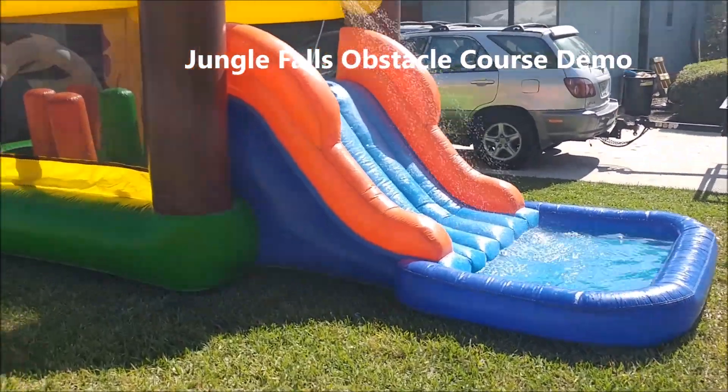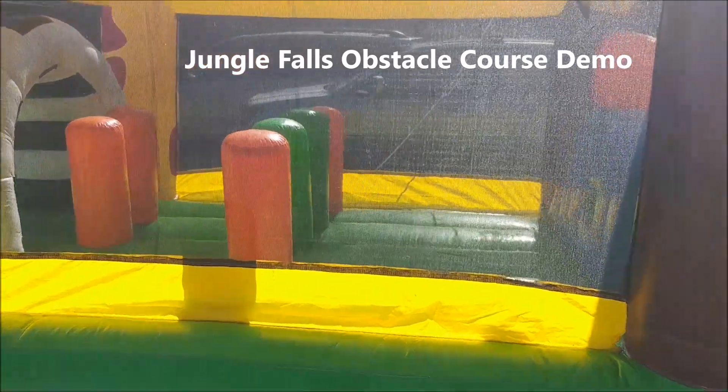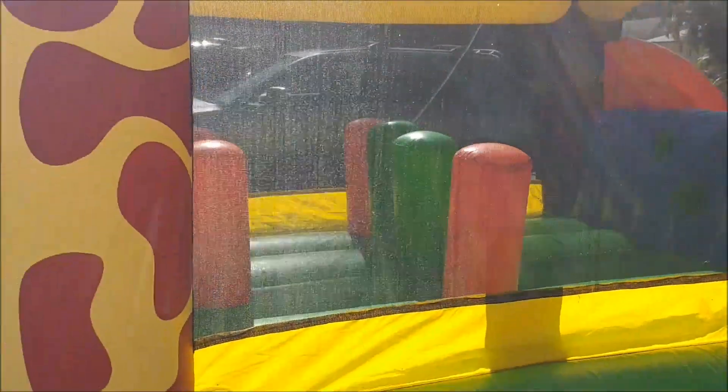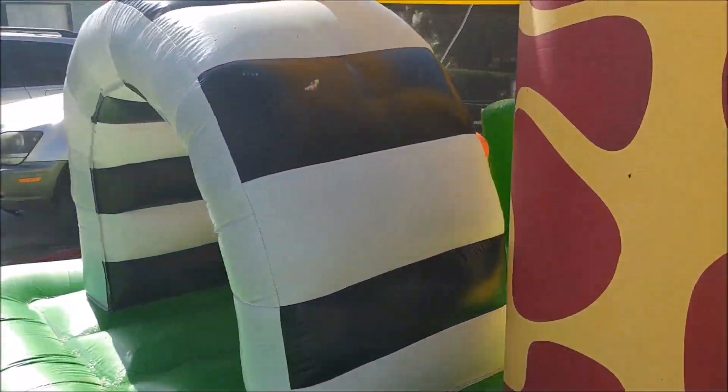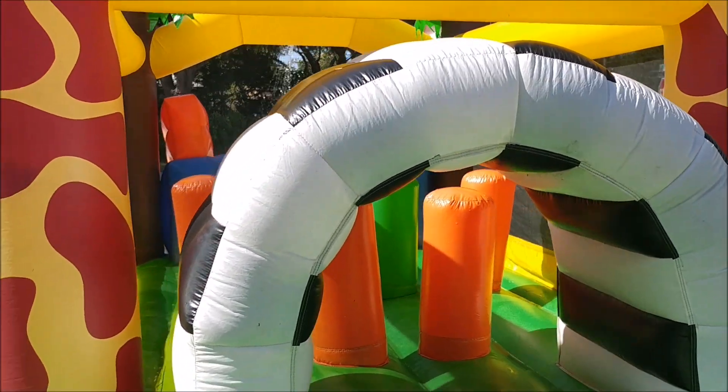Hey guys, it's John with My Bounce House Guy here, and we have one of our Jungle Falls obstacle units set up. This is one of the toddler ones, and we have like five of them because they run out like crazy for the younger kids.